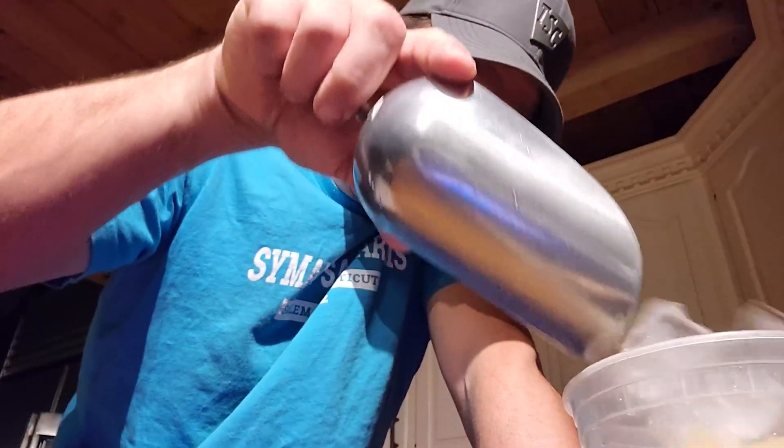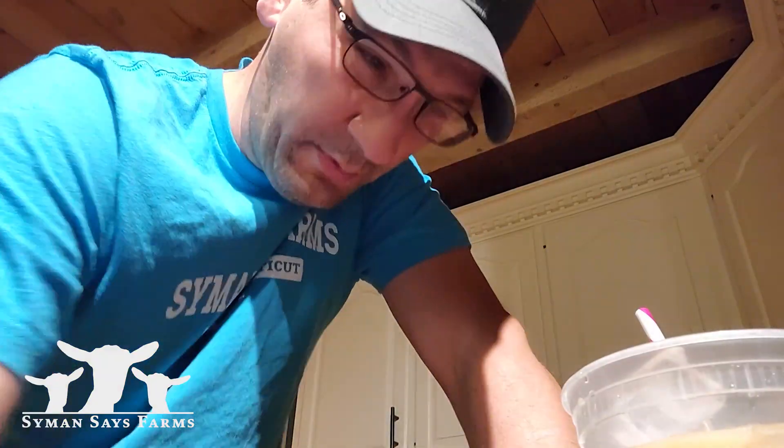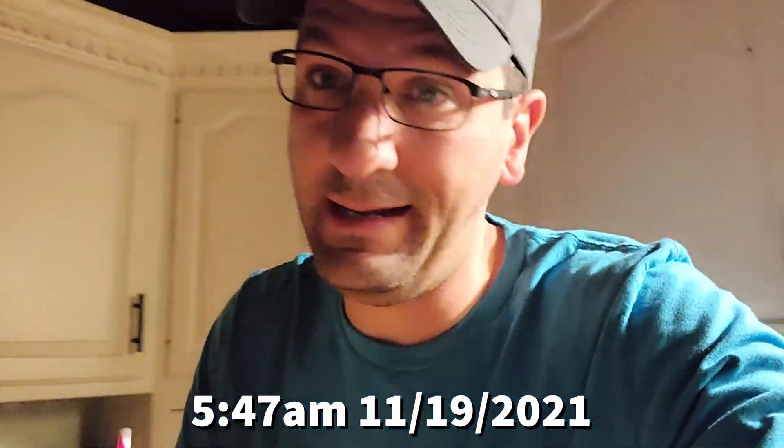Good morning. Aaron here, Simon Says Farms. Earlier in the week, as most of you know, it was ultrasound day. And unfortunately, camera problems again. So this is why you're getting this intro and not the real one.